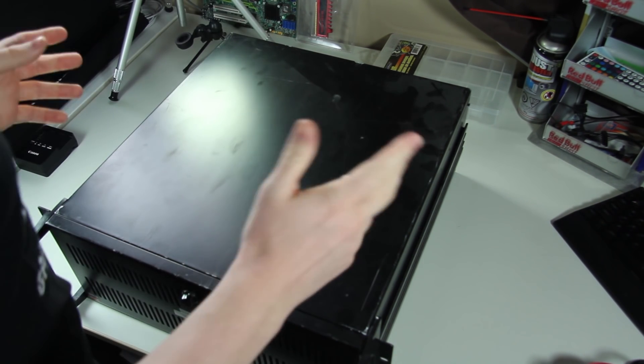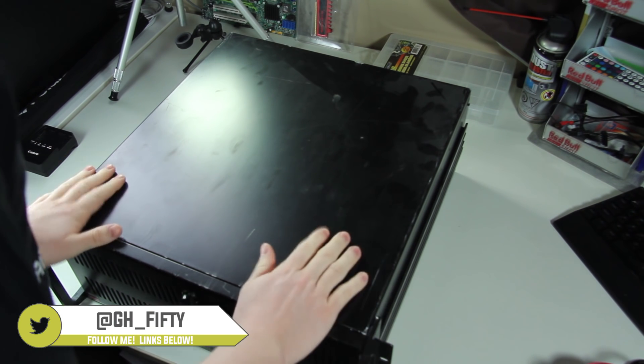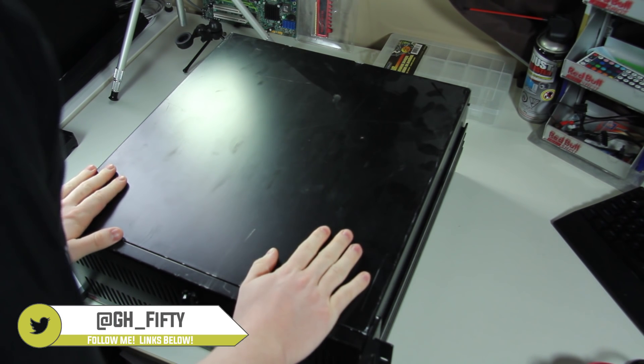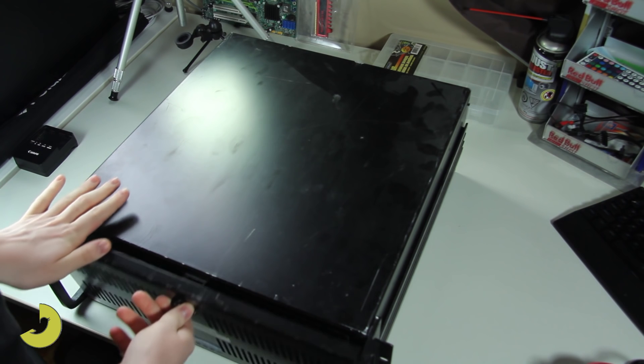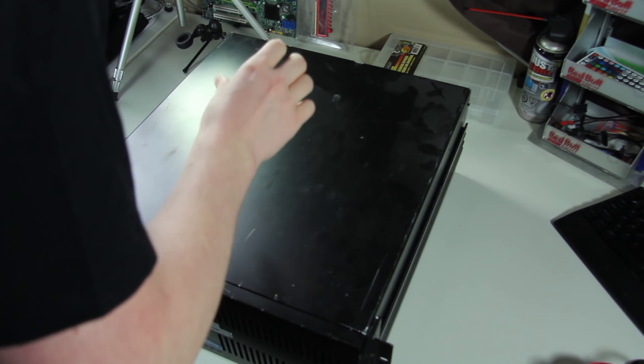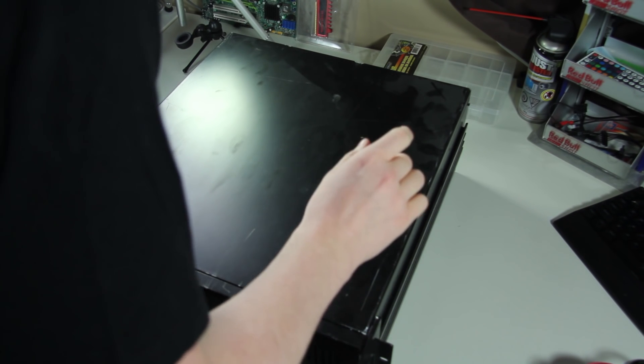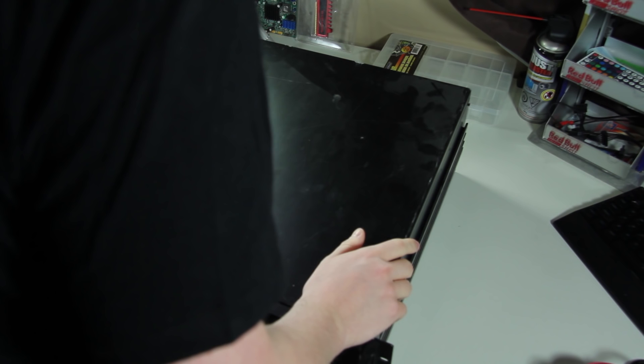Okay, so the first step of this project is going to be taking this thing apart. I need the motherboard and CPU out of it. I don't think I need any hard drives out of it, and I'll eventually probably put something else in here. I need a screwdriver.